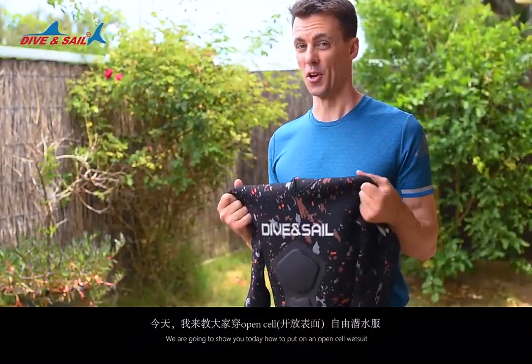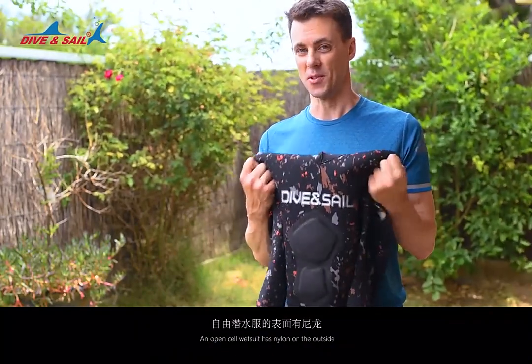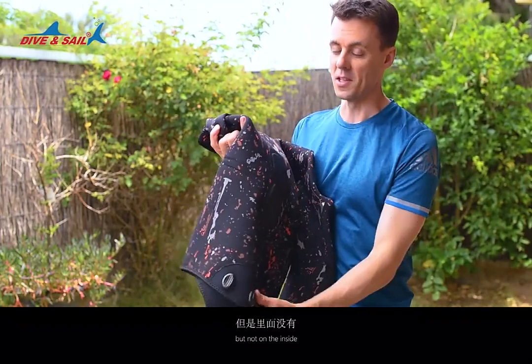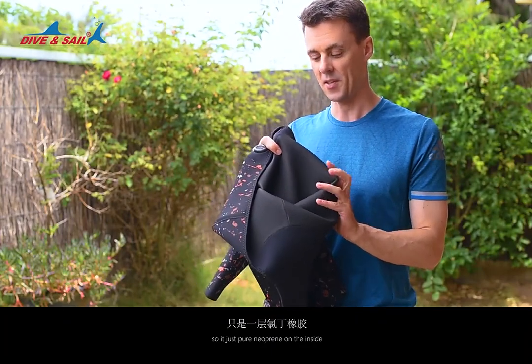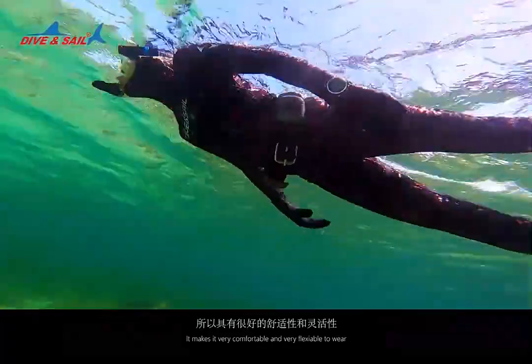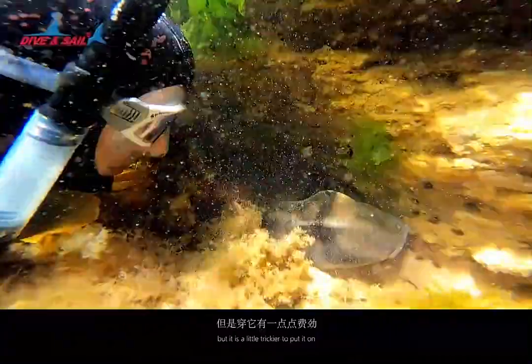We're going to show you today how to put on an open-cell wetsuit. An open-cell wetsuit has nylon on the outside, but not on the inside — it's just pure neoprene on the inside. This makes it very comfortable and very flexible to wear, but it's a little tricky to put on.